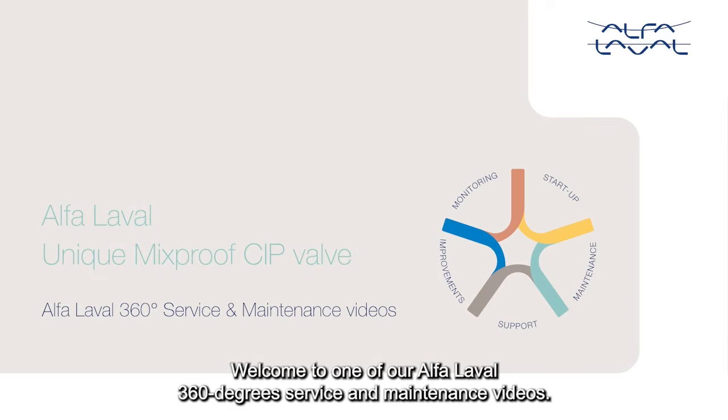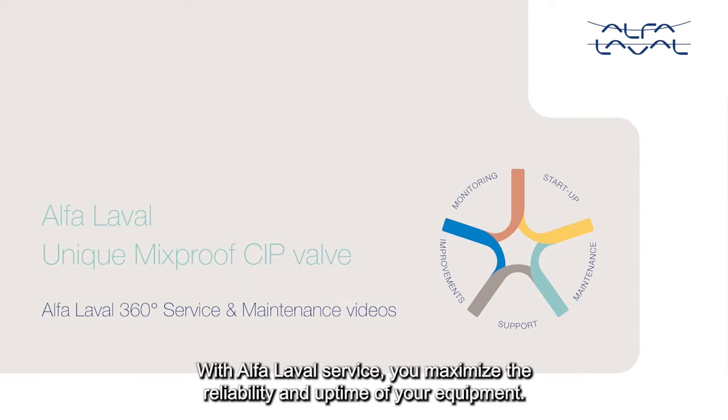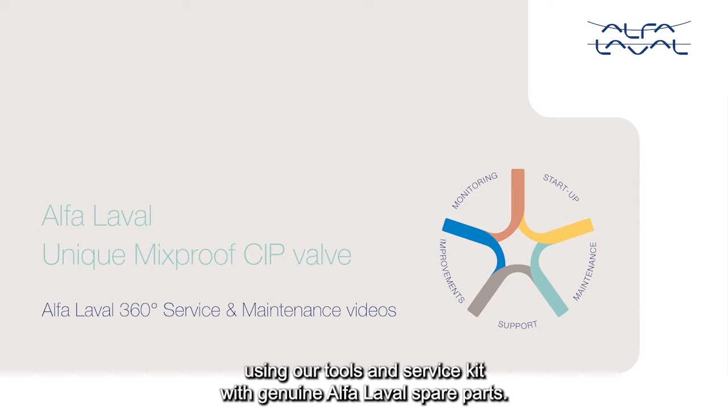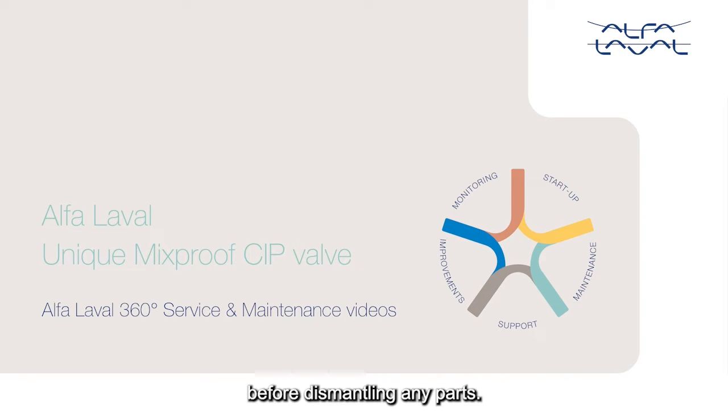Welcome to one of our Alfa Laval 360 degree service and maintenance videos. With Alfa Laval service, you maximize the reliability and uptime of your equipment. In this video, we will focus on how to conduct service and maintenance on the Alfa Laval unique mix-proof CIP valve using our tools and service kit with genuine Alfa Laval spare parts. Whenever possible, demount the valve from the pipeline before dismantling any parts.